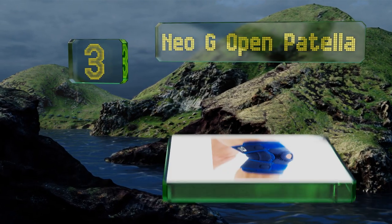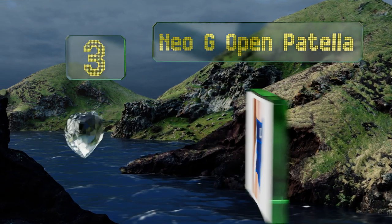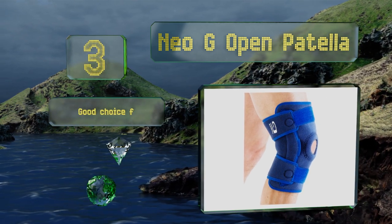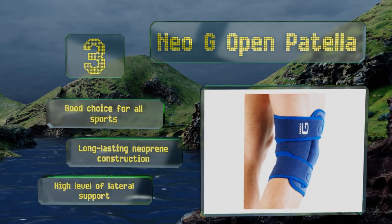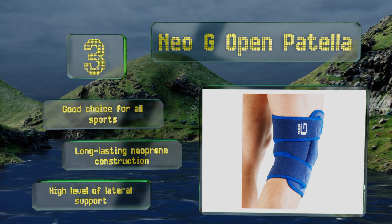Nearing the top of our list at number 3, if you don't want to deal with the hassle of trying to guess the perfect size, the Neo G Open Patella might be for you. It has two Velcro straps that you can use to tighten it as much as needed, and the hinged design helps control flexion and extension movements. This is a good choice for all sports and is a long-lasting neoprene construction that provides a high level of lateral support.